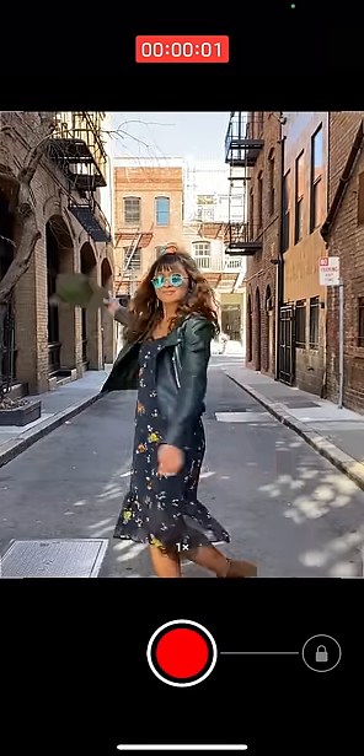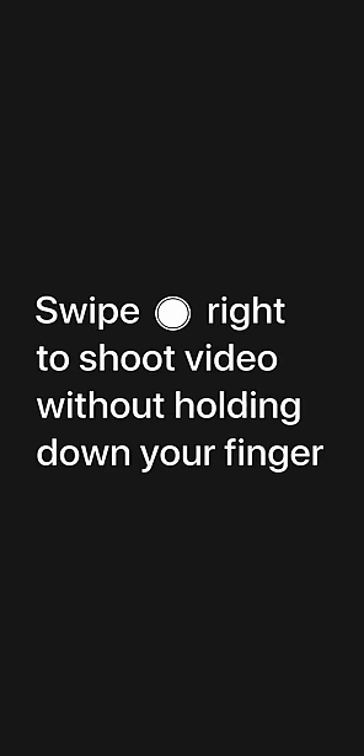To record quick take video, touch and hold the shutter button. Just lift your finger to stop recording. Swipe the shutter button right if you want to shoot video without holding down your finger.